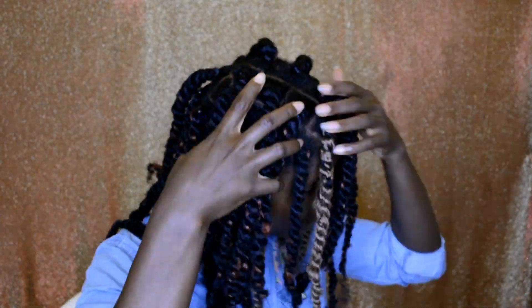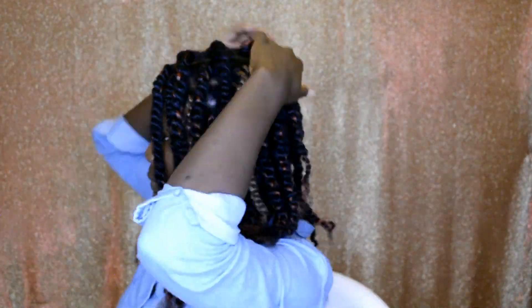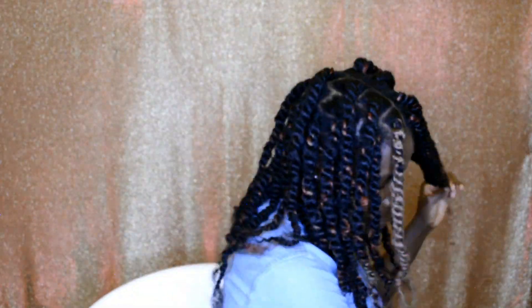This is the finished result of the twists before adding the beads on top of the hair. Before adding the beads, I'm going to grab my scissors and cut off the tiny ends of the hair.